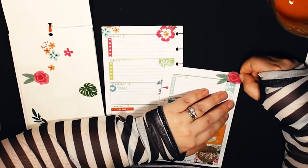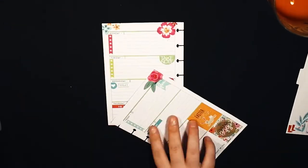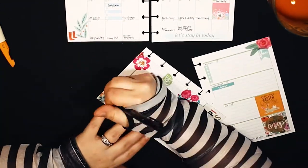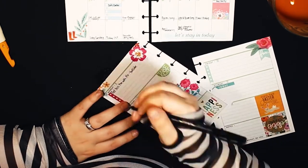This is the Choose Happy mini book — you can see I used a lot of the florals. I used those florals for my layout in my classic last week too. I love those flowers. Now I'm going through the days.